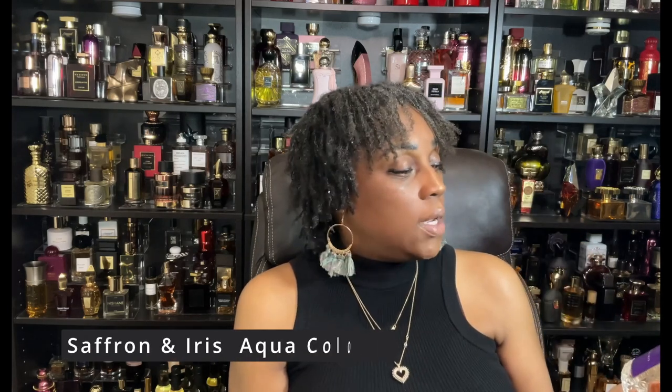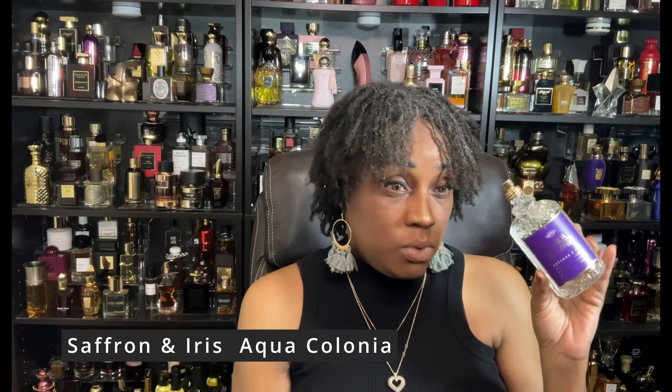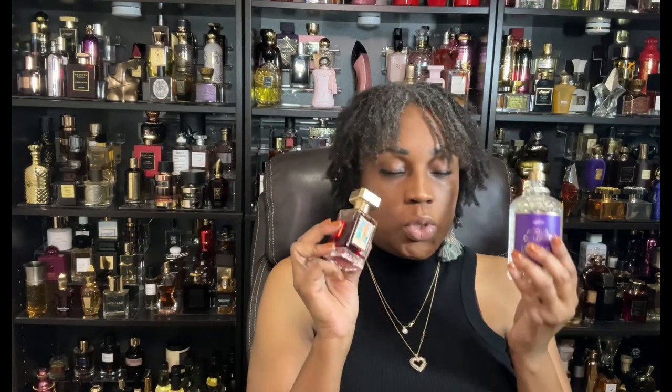Then, to sleep in — because Birth of Venus was still on my skin even after a shower, and I am an over-sprayer — I put on Aqua Colonia Saffron Iris. You can get this for like $14–$15 at Marshall's or TJ Maxx. This is one of the sleep scents I absolutely adore. Think of saffron and clean iris along with the peach, iris, and raspberry that's in Birth of Venus. It was cozy, it was so good.